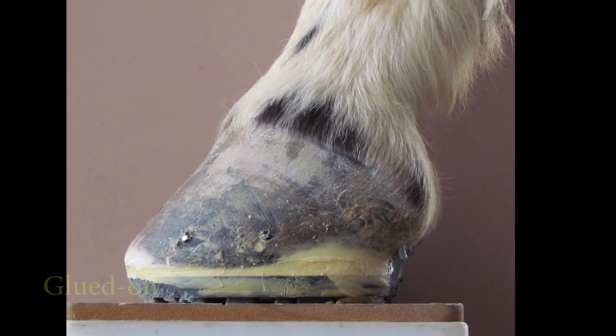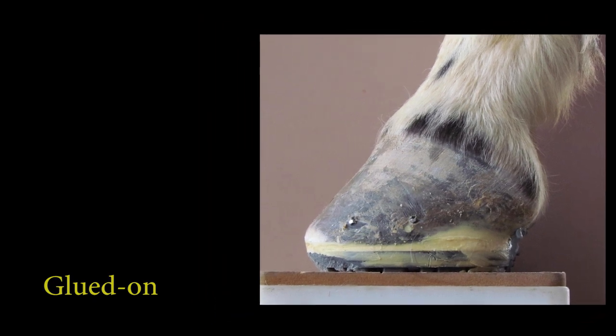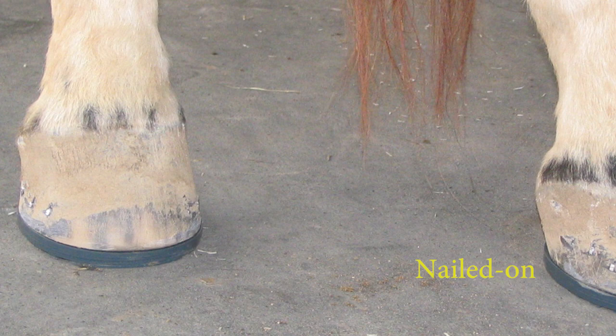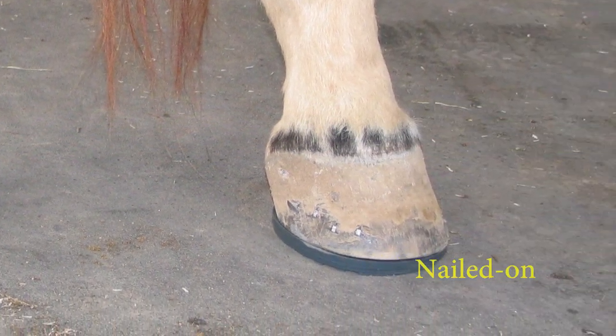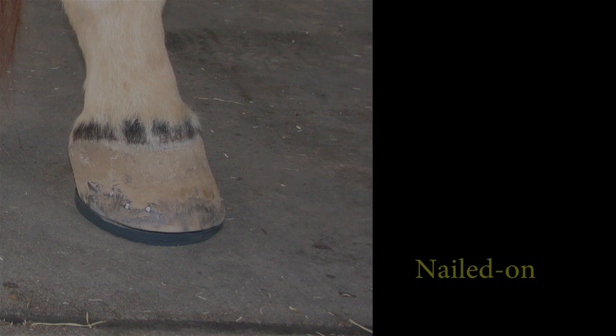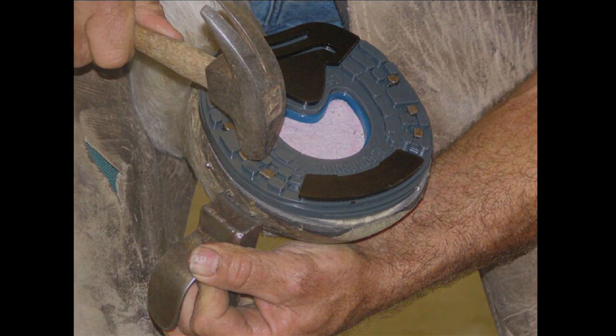The Epona shoe is designed so that it could be either glued on or nailed on. Nailing Epona shoes is just like nailing conventional shoes — no special tools are required. While gluing to avoid nail damage is a nice ideal, in practice it should not be a top priority. Hoof practitioners deal with many issues of the hoof, but few of these issues are actually caused by nails.